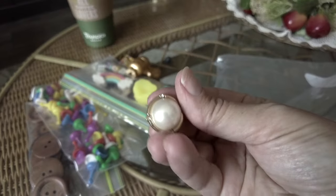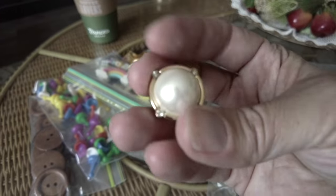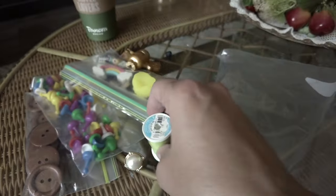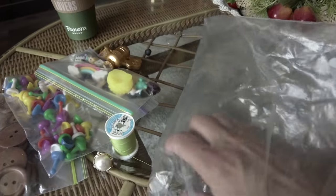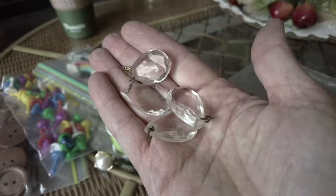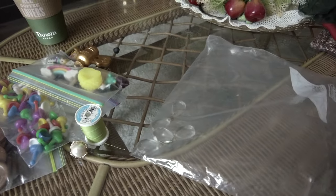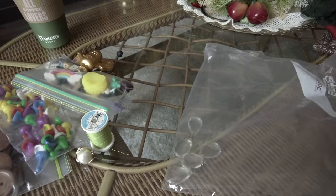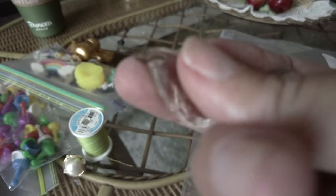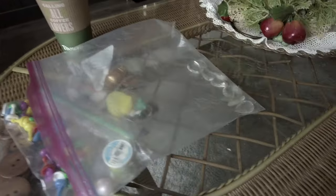I found one earring — I'll probably pull the back off and use it in a journal or a decorative DIY piece. There's a random spool of thread. And then these are cool: some crystal dangles that I think came off a lamp — I have nine of them. These are great crafting items. I can tell they're old by the little vintage hook style they have on them.